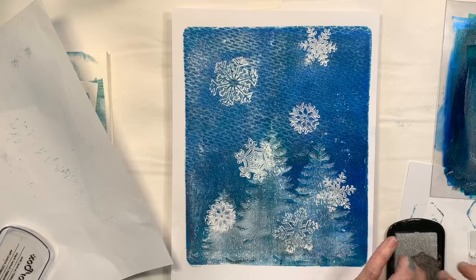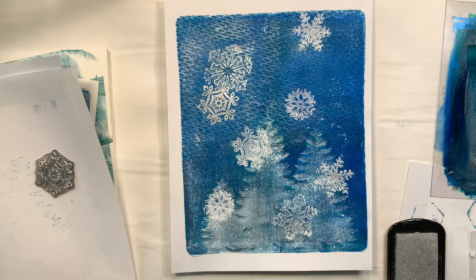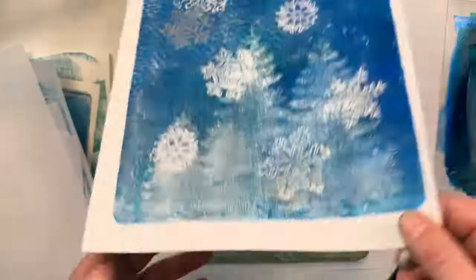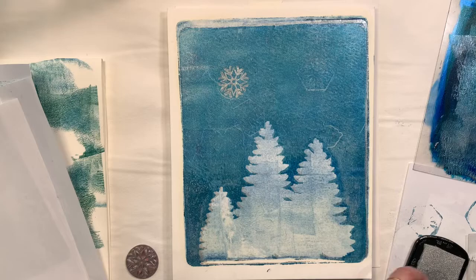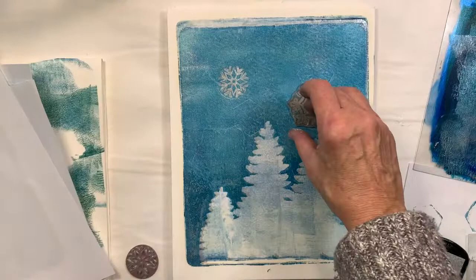That's nice. And then I'm trying some silver stamp pad — so using those same stamps, I'm now switching to a silver, kind of mixing the white and the silver. In real life you'll see a difference between the white and the silver, which gives it a little different dimension. Going back to the early blue-greenish print, I decided to use just silver from the stamp pad and add some more details. That's turning out pretty well.